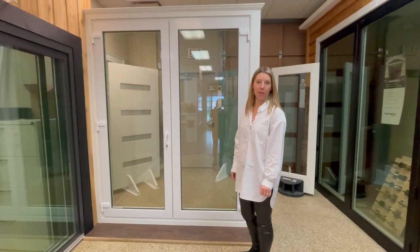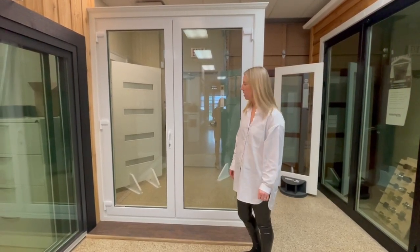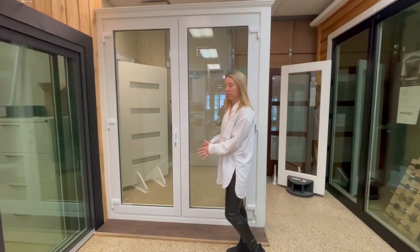All right, so this is the Outswing Euro Twist Vinyl French Door. We're on the outside of the patio door right now.